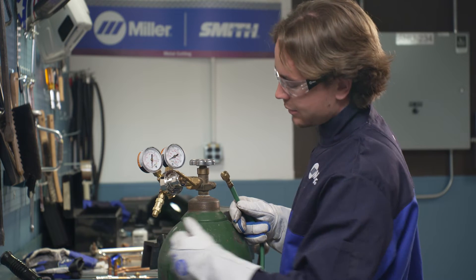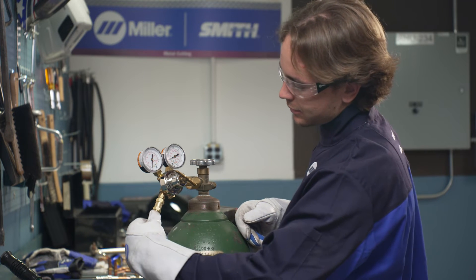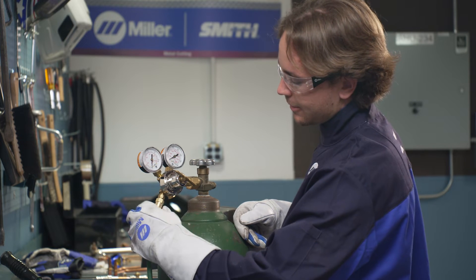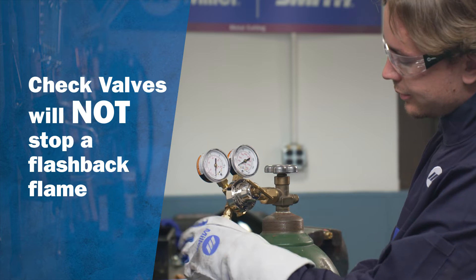Also, to help prevent the reverse flow of gases, be sure the cylinders contain enough gas to complete the work. It is very important to note that while check valves are excellent safety devices, they will not stop a flashback flame.